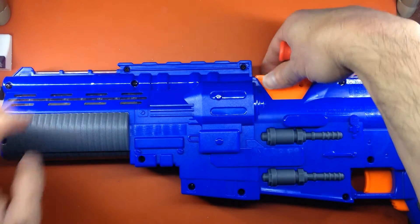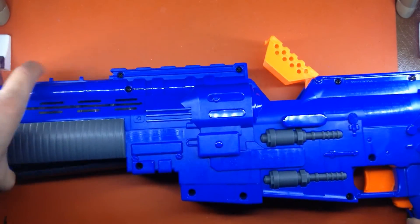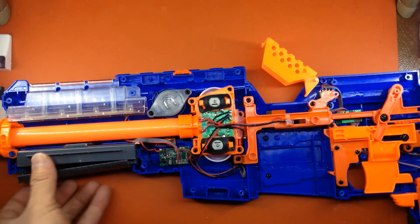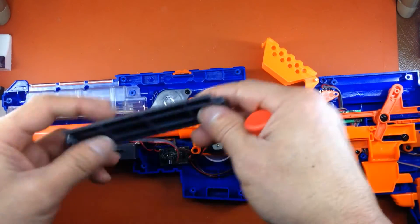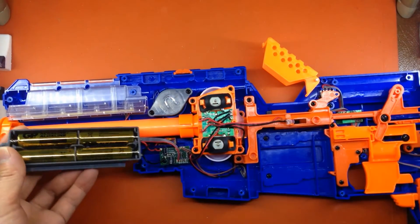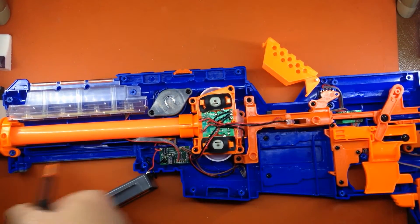So when we crack open the shell, this is what we're looking at right out of the box. This can optically be left intact, it doesn't have to be shaved out, because the 2S LiPo will fit within this area right here.